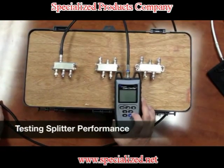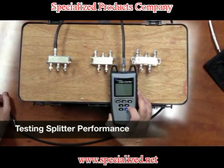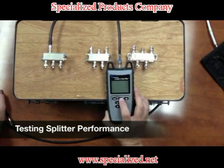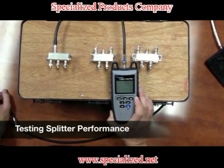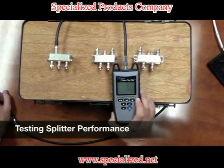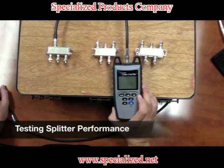Now we're going to test the splitter performance. We have three different splitters here and we'll test the quality test on each one of them to determine the performance level of each splitter. We hit the quality button and right now we're getting about 7 dB, which is really bad — it's not even showing any bars. We're going to need something over 17 dB to have a good result.